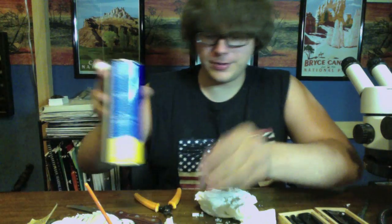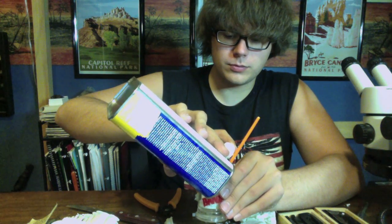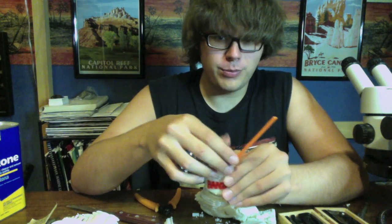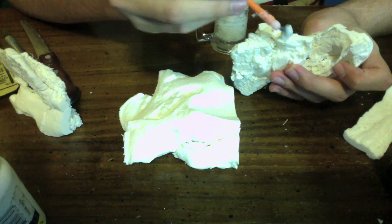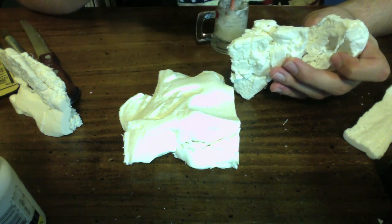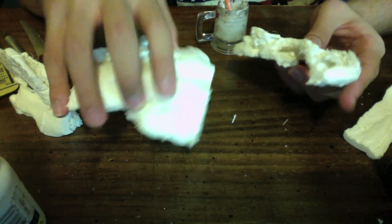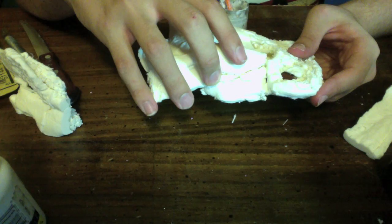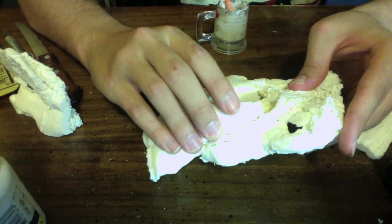Pop open your acetone and pour it in. Let that sit for probably 20 to 30 minutes. Then apply a coating on all the flat zones, take the pieces, press them together, and hold.